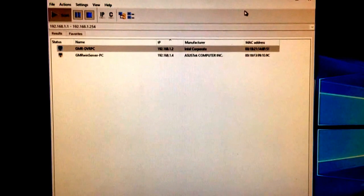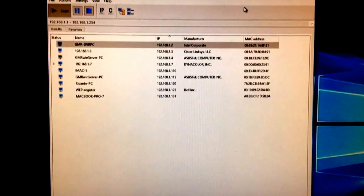We click 'Scan' and the application starts scanning for devices connected to our local area network. It will start giving us a list of all the devices we have connected.